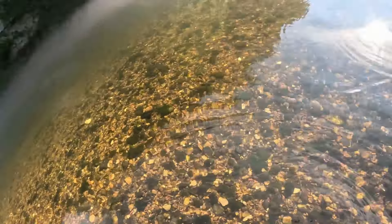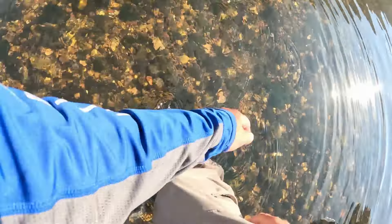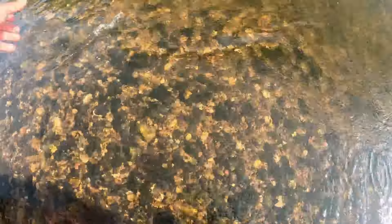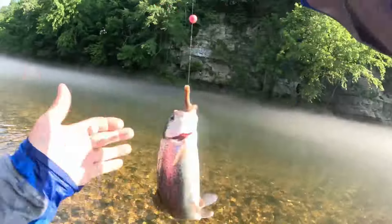That's two in a row! Got him in here — if it's a brook we'll get a picture, it looks like a rainbow though. He swallowed it, he got off — oh no, he didn't. He spit it though, which is nice. That hook is in his lip now.